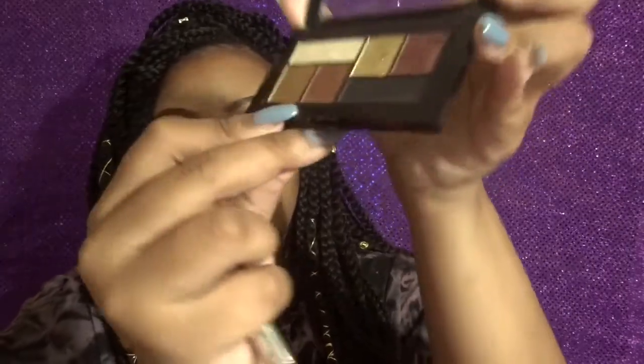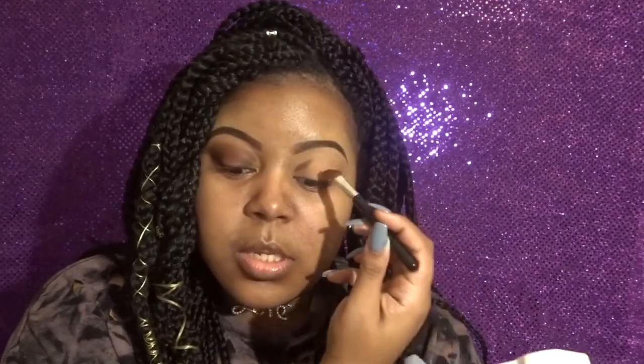I didn't really follow a specific order; I just started putting on my eye and went with it. What I did next was take this angled brush and go into this brown color right here. You have to tap into this palette lightly because it is very pigmented, especially for a drugstore eyeshadow. I love Maybelline products anyway. I went right in and put that a little bit above my crease, just working it in until it's blended how I want it.